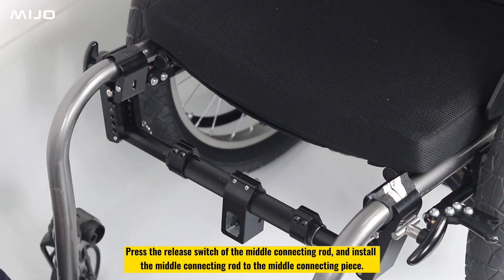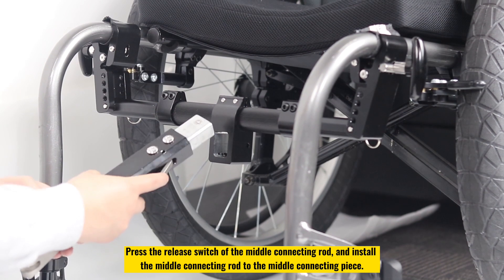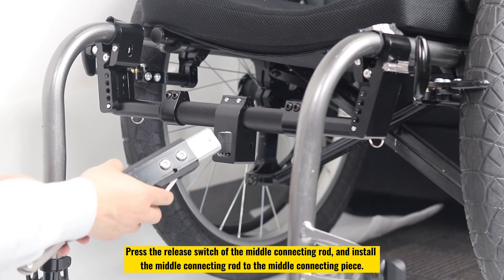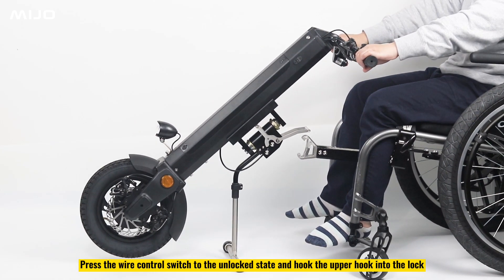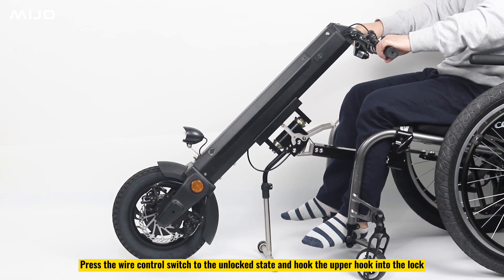Press the release switch of the middle connecting rod and install the middle connecting rod to the middle connecting piece. Press the wire control switch to the unlocked state and hook the upper hook into the lock.